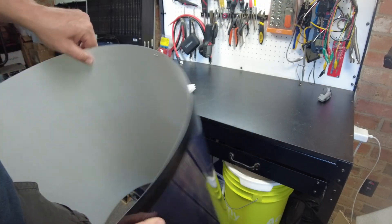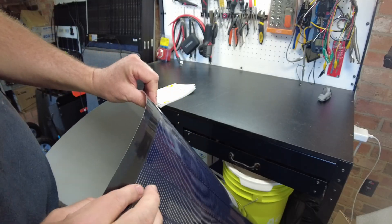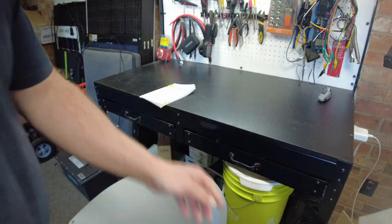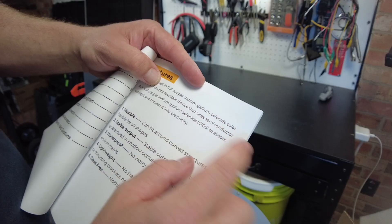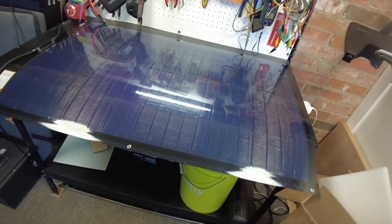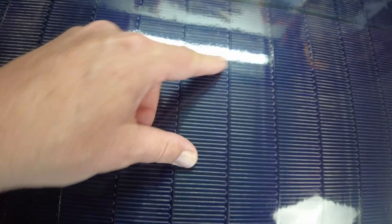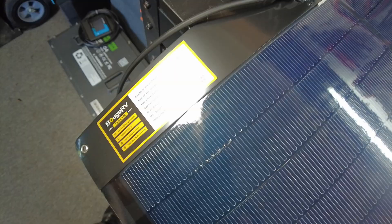It can bend quite a bit without damaging the cells. And these cells are different — these are CIGS cells, which is Copper Indium Gallium Selenide. I got it up on my bench so we can take a closer look. It's a very unique looking pattern on the cells, and the little bus bars look like little loops in there.